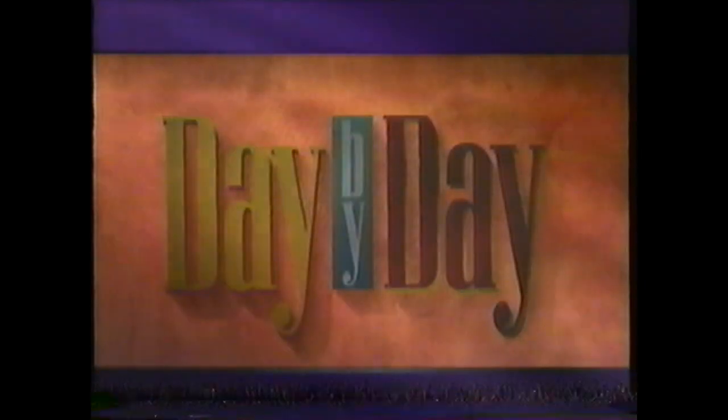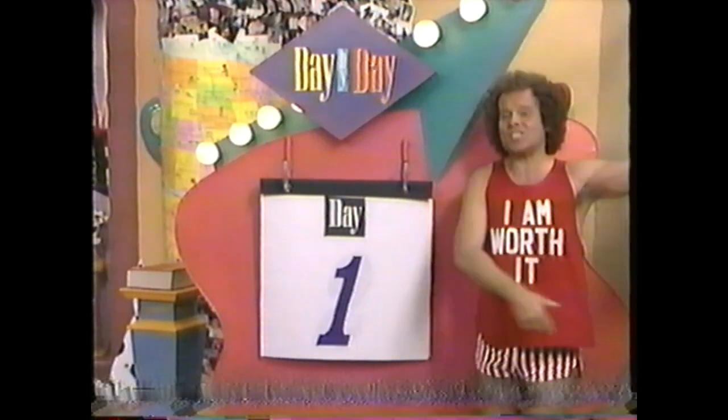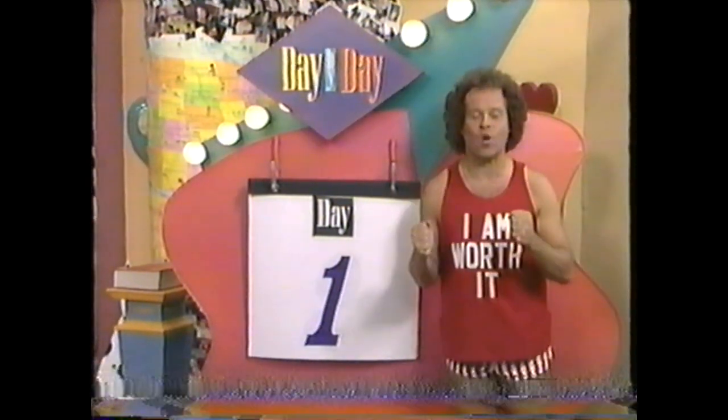There's no better time than right now to start, so get ready, get set, and go to health. This is day one, numero uno, the first day of a brand new start.